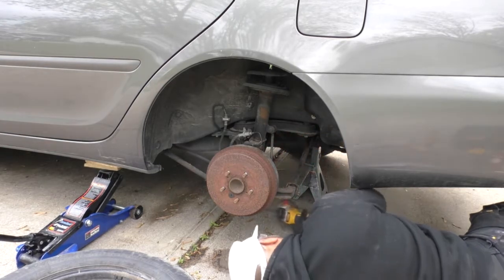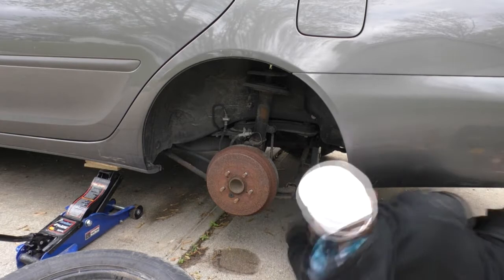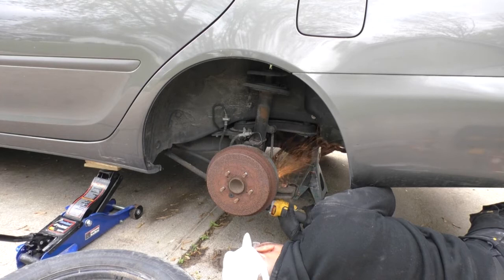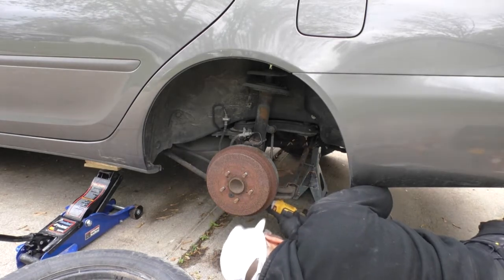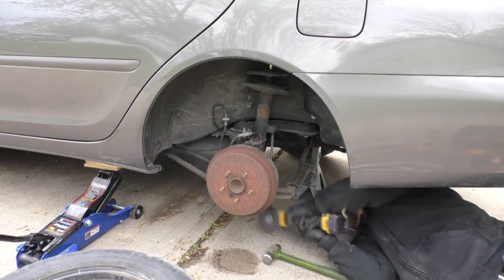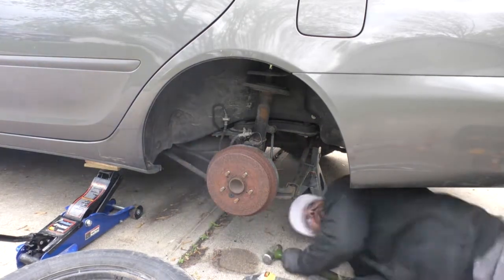Like I said, I did the other side and you can't get the stabilizer links off just using traditional means, so I used an angle grinder with a metal cutting disc. This part is kind of dangerous — you definitely want to use some eye protection, wear your safety glasses. I know I don't have a guard on my angle grinder but I have a pretty steady hand, so I'm not too worried about it. If you don't have a steady hand you might not want to do this, but be very careful because you don't want the angle grinder slipping out and cutting your fingers off.